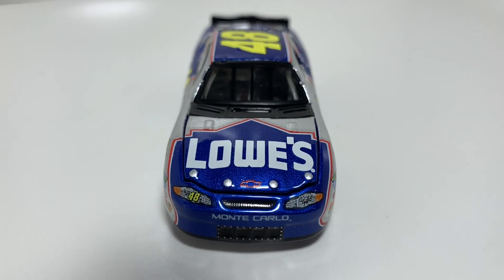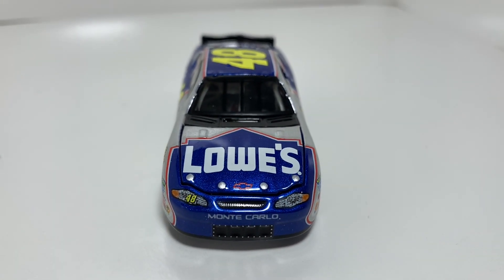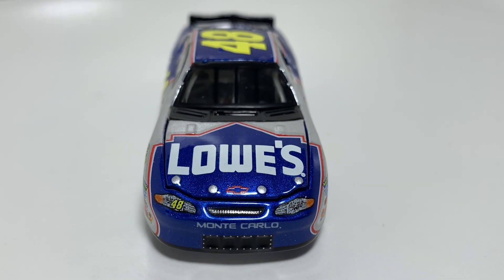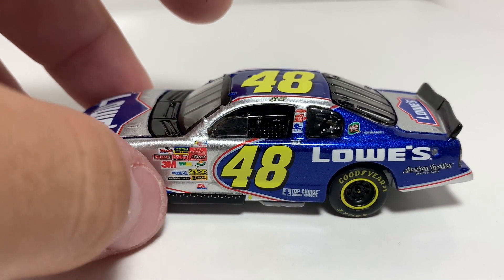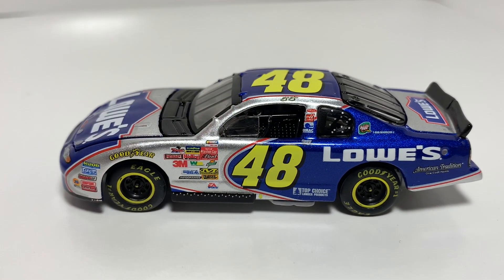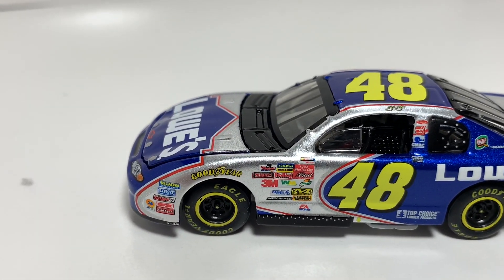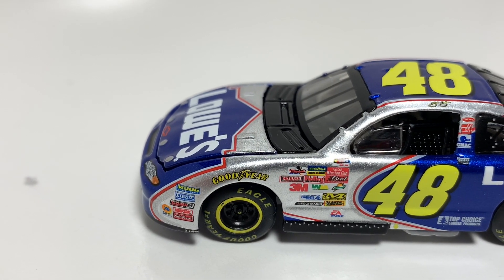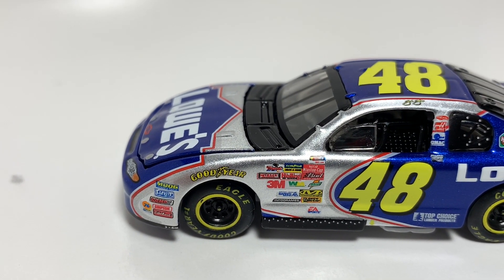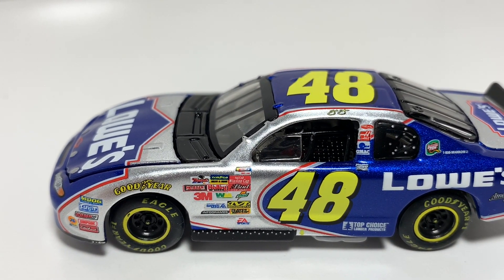We're going to focus on the die-cast. You've got Lowe's there on the hood — the hood does open. You've got the Monte Carlo nose right there with some extremely good grill detail. Just a beautiful paint scheme, a classic Lowe's scheme. This was actually the car that he threw back to last season — 2018, actually, because that was Lowe's final season with him. You've got a ton of contingencies right there, yellow rim outline going on, and some side skirt detailing down there.